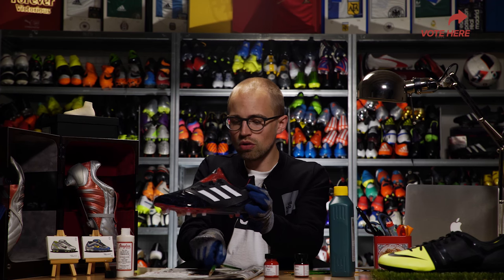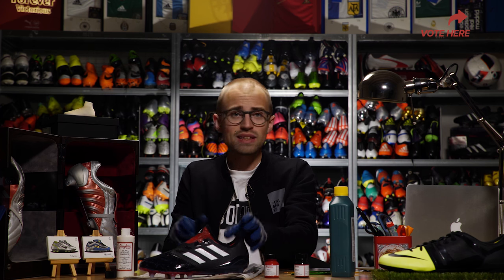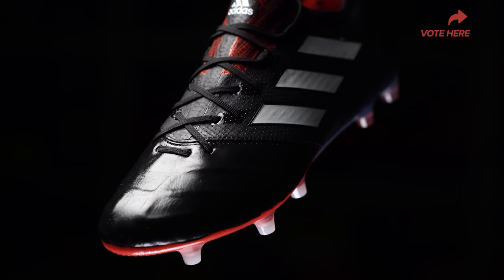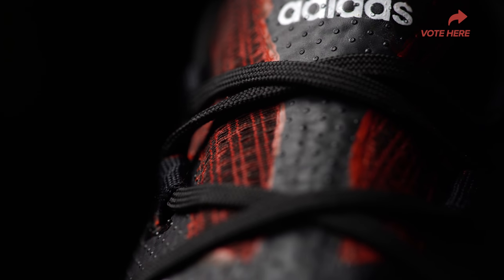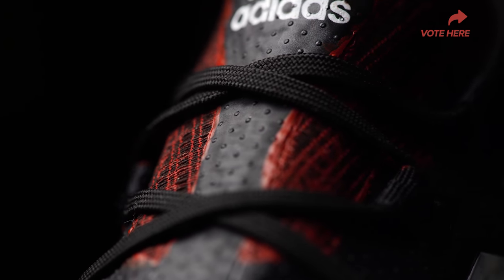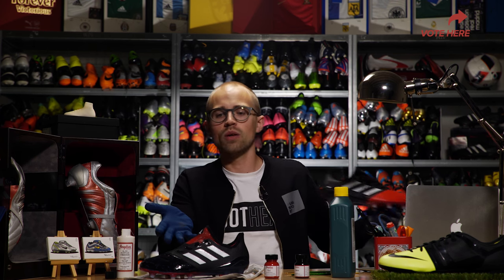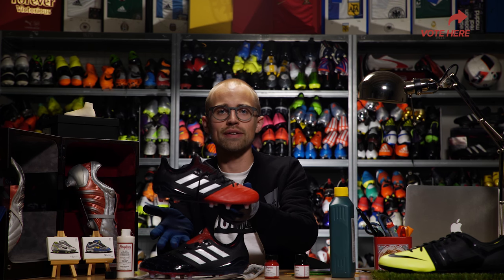We should more or less be done. The next thing we need to do is sit back, wait for the boot to dry, wait for the finisher to dry, and then we should be good to go. That's it — that's how you transform a football boot from one look into, well, whatever it's supposed to look like.